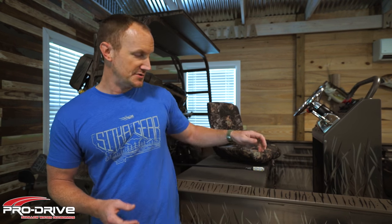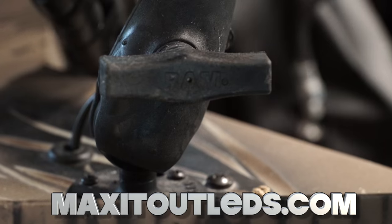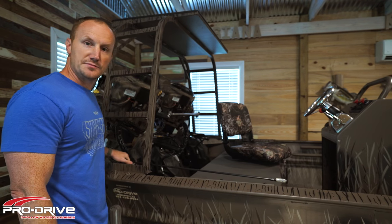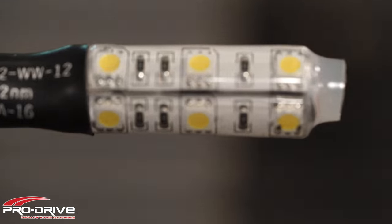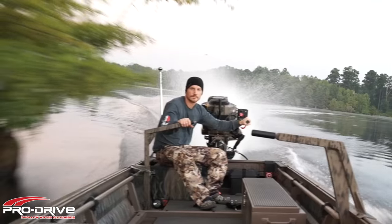I don't recommend staring directly into it. Standard with all Pro Drive boat models comes the Max It Out LEDs flexible stern light. It comes with a ram mount, attaches directly to your boat for easy storage — you can just drop it out of your way or detach it completely and stick it inside the boat. This solves a big problem for those of us who hunt and fish around timber. If a branch hits the stern light, it could knock it off completely — now that problem is solved. This is a great example of how the folks at Pro Drive are always innovating and never satisfied with the status quo.